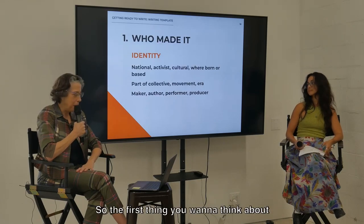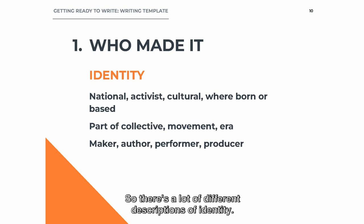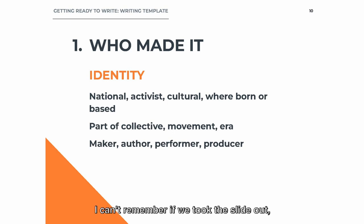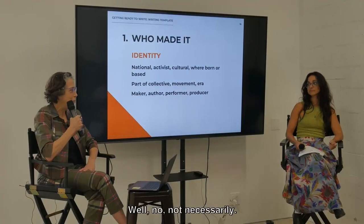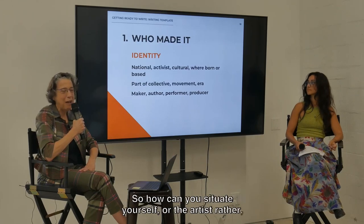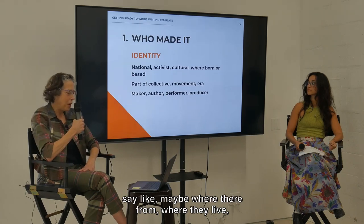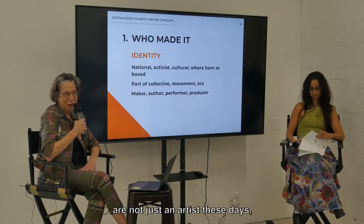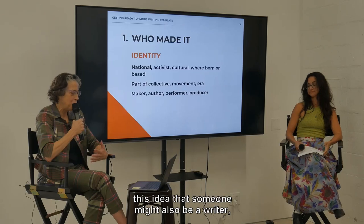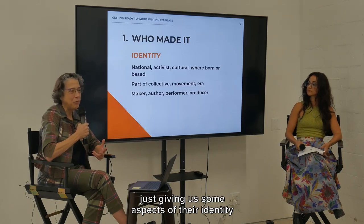The first thing we want to think about is who made this — identity. We don't want to assume that people know who people are. A lot of times that happens. People come from all different backgrounds. How can you situate the artist — maybe where they're from, where they live, if they're part of a collective or a movement? And since a lot of people are not just an artist these days, this idea that someone might also be a writer or an educator or a performer — just give us some aspects of their identity that we can connect with.